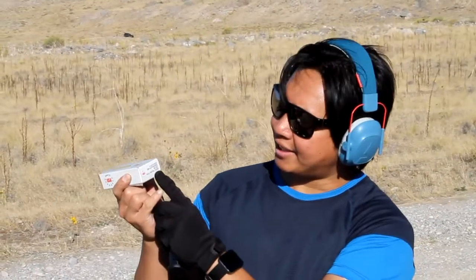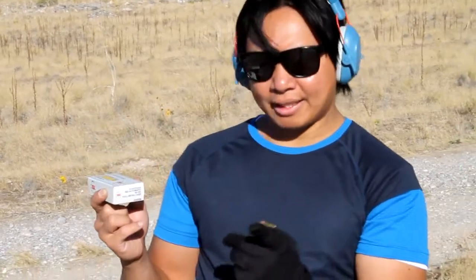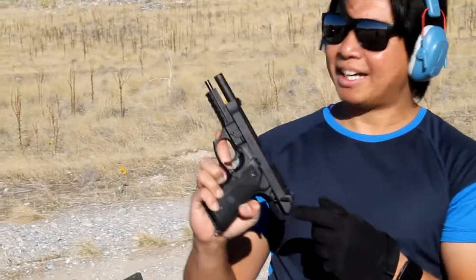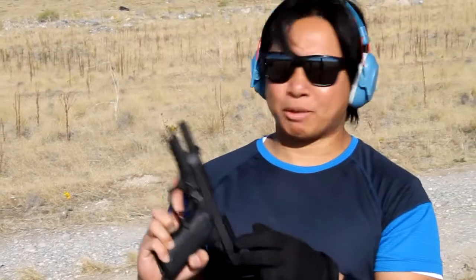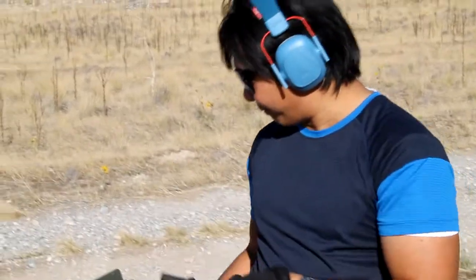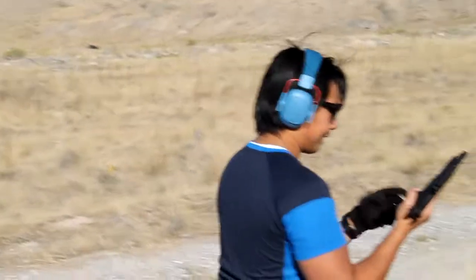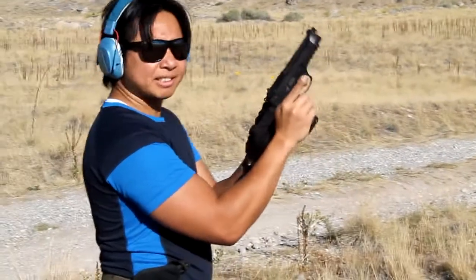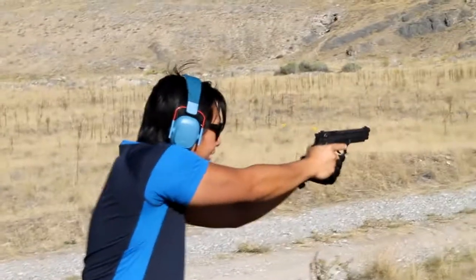Now I'm going to try out this 380, 95-grain full metal case hollow point bullet on my Gerson regard 9mm handgun and see how it performs — specifically whether it fires and whether it chambers the next round. That's what we're trying to find out. Loaded, safety off, firing.